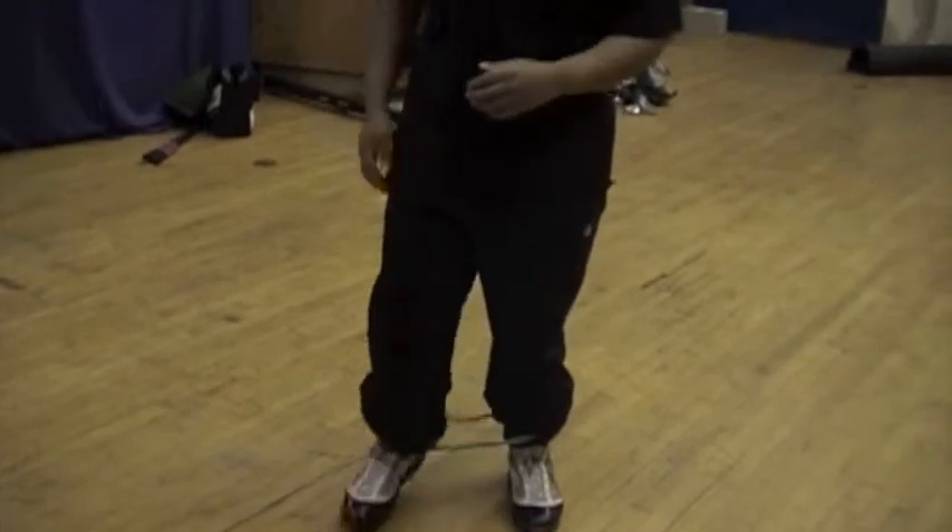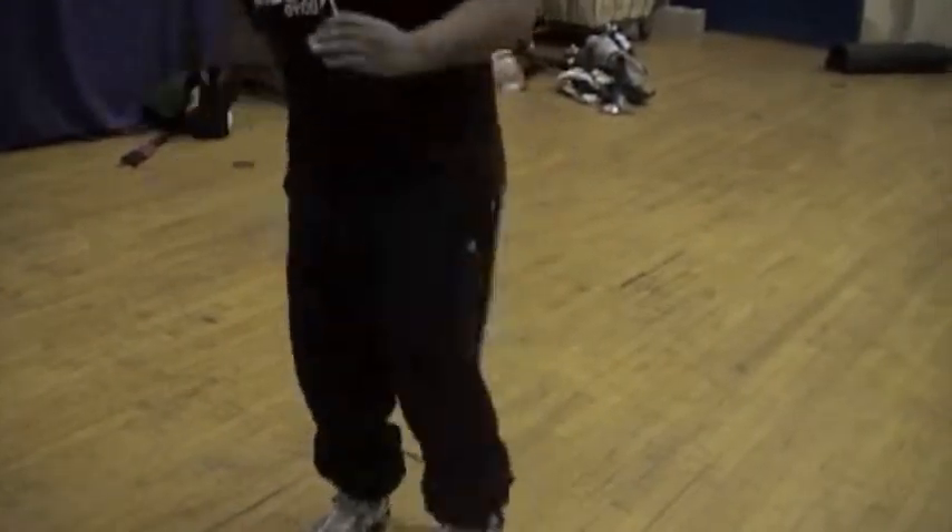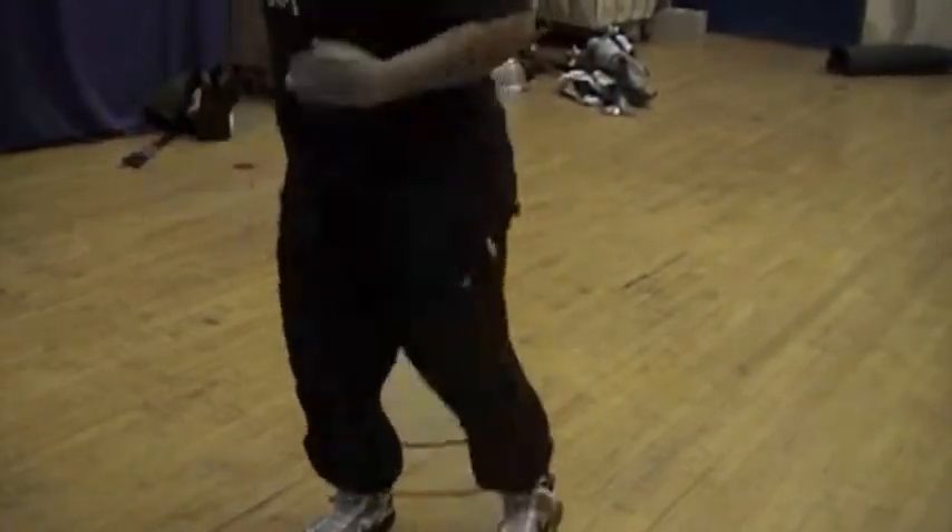We're going to do that for 30 seconds, take a break, then she's going to do it for a minute. The next exercise is going to be the ladder shuffle with the band around your thighs. She's going to try to do the ladder shuffle with the band around her thighs as fast as she can — three sets.